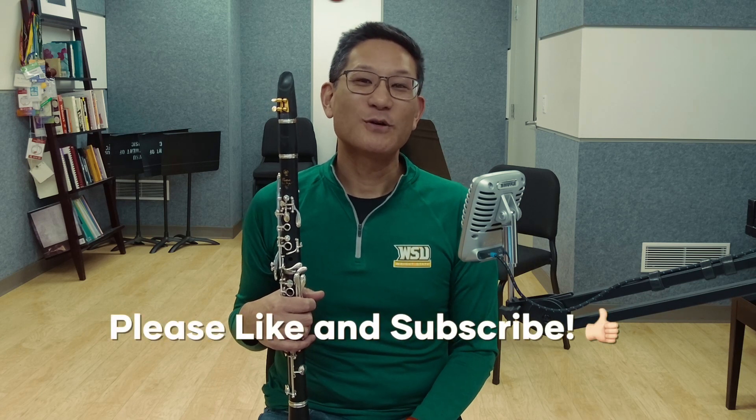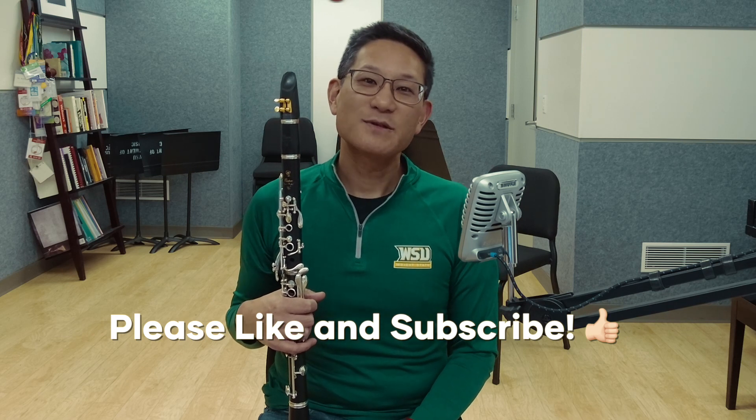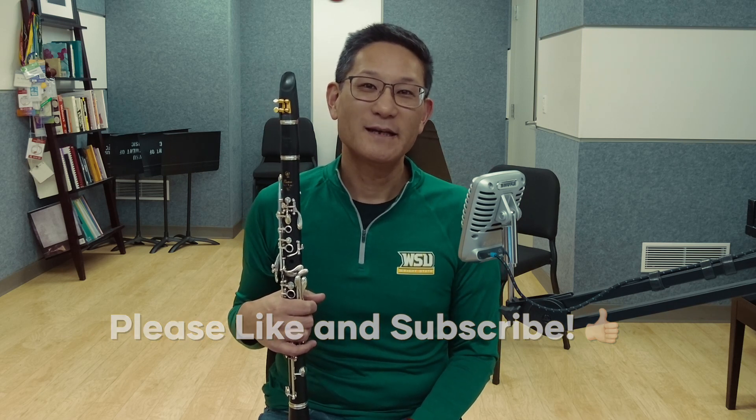Have you ever wondered how to play the big clarinet solo in Rhapsody in Blue? If so, you're in the right place. I'm John Kurikawa, and today we're going to break down this wonderful solo with some exercises and a practical approach to playing this solo in context.